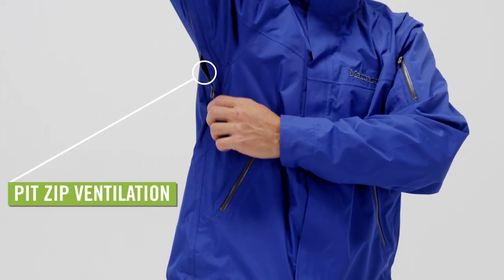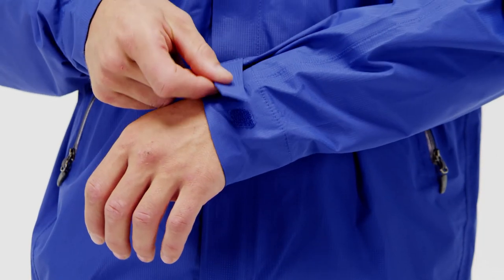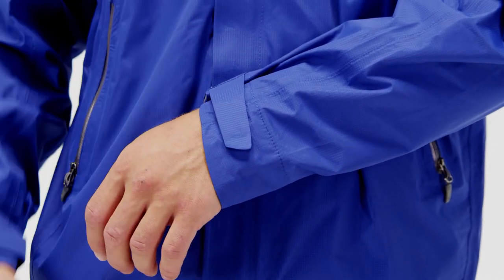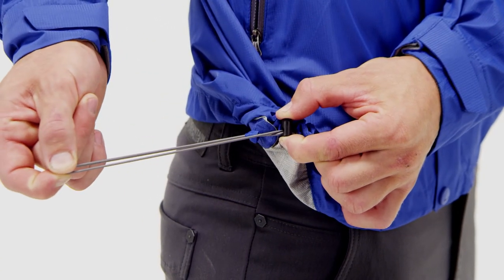There are pit zips under each arm to help with ventilation. The sleeves have adjustable velcro cuffs with soft dry-climb fabric lining. The elastic drawcord at the hem seals off the bottom in extra gnarly weather.